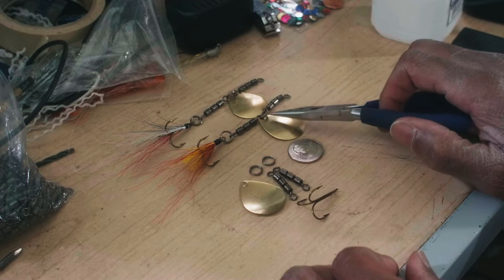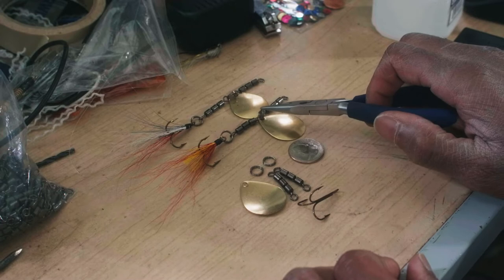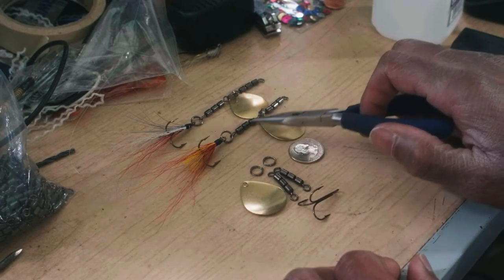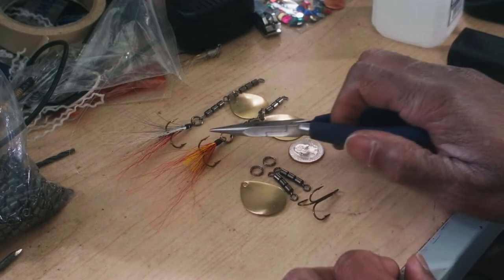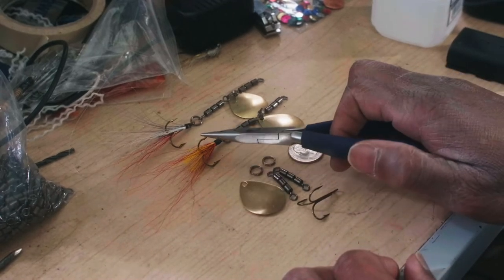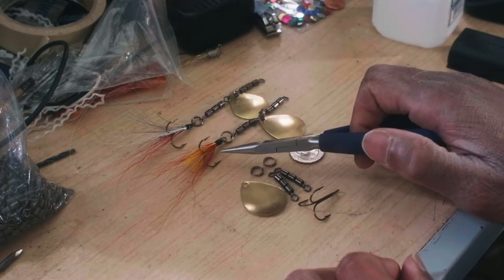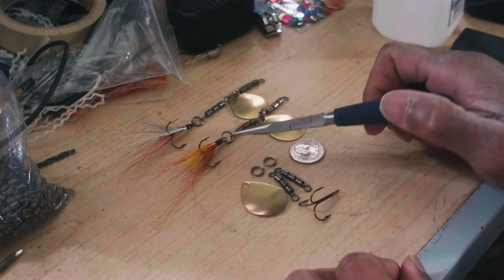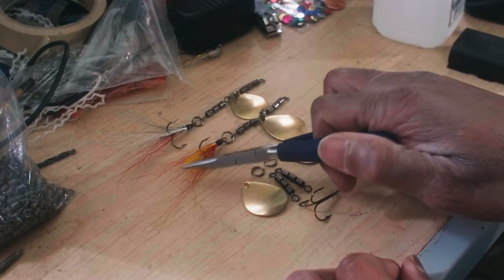Barrel swivel, blade, barrel swivel — and you're all connected with the rings and a hook. For this kind of rig, some people don't even bother dressing the back hook. I will always dress the back hook, or put some sort of something on there — even putting night crawlers or something like that on there to trigger the fish to bite.